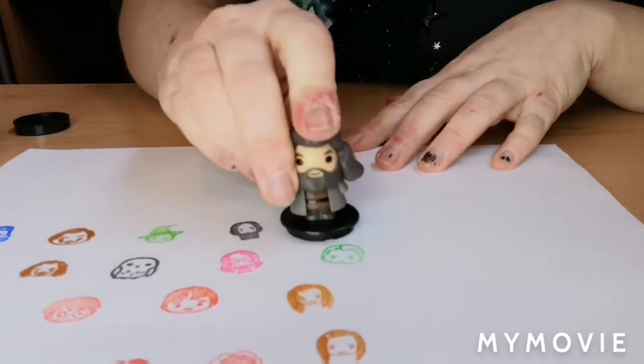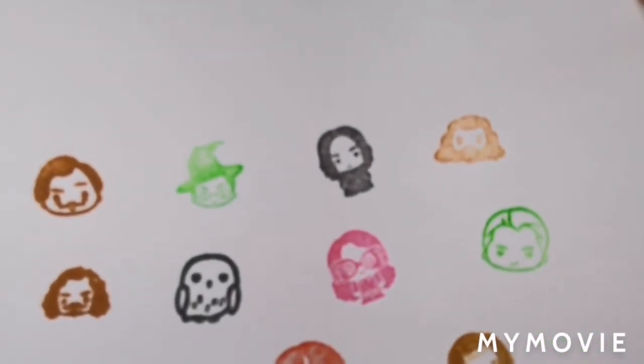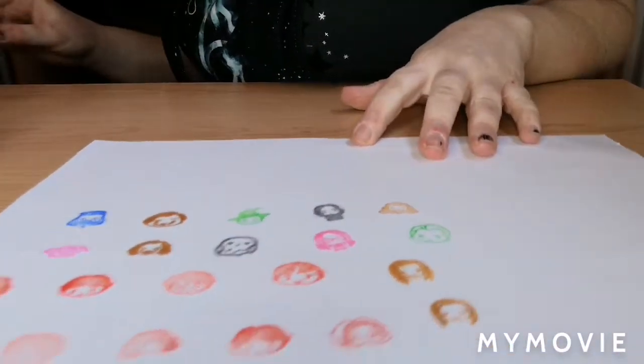Hagrid is just his face in brown. So that's four sets done. One set to go — the Dark Arts set.